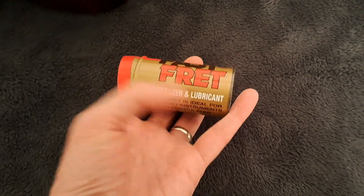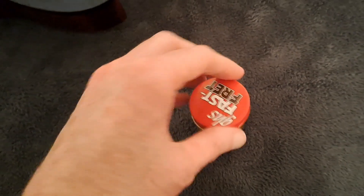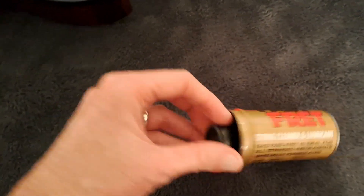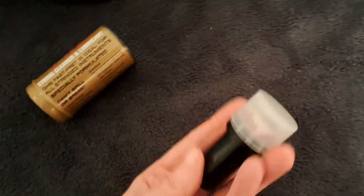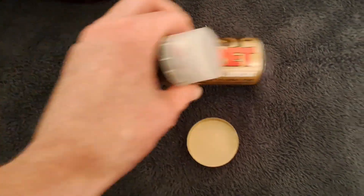It does say string cleaner or lubricant — if that's what you're after, this does the job. It comes in a metal tin; you open it up and inside you've got your cleaner. It does come with a plastic top so you could keep it like that, but the metal tin keeps it airtight.